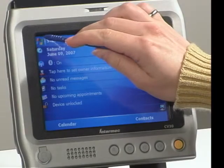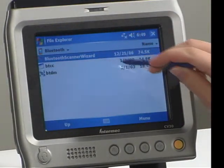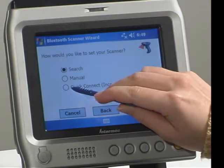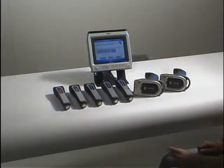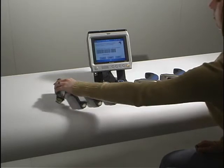This brief video will demonstrate how easily 7 Intramack Bluetooth Scanners can be connected to a single CV30 terminal. We will navigate to the Bluetooth Scanner Wizard, select Add Device, and choose the Quick Connect method. Scan the associate barcode with each of the 7 scanners.